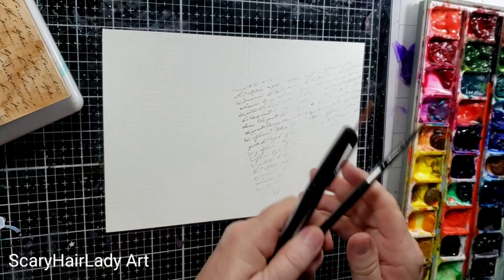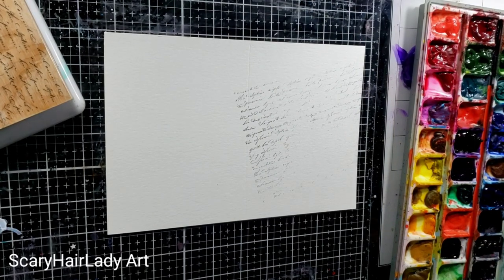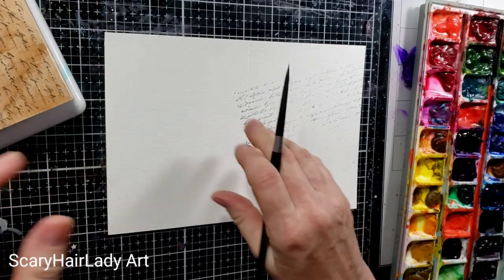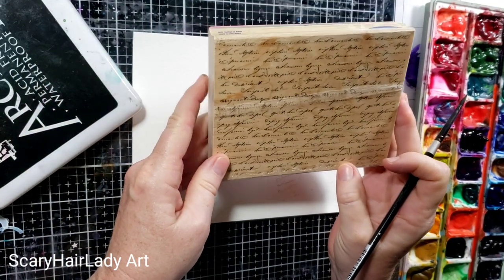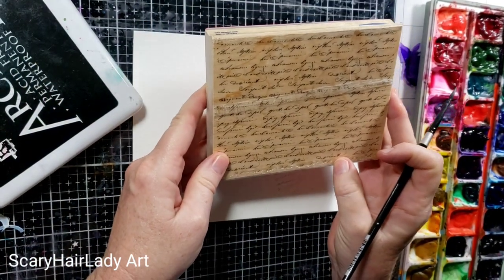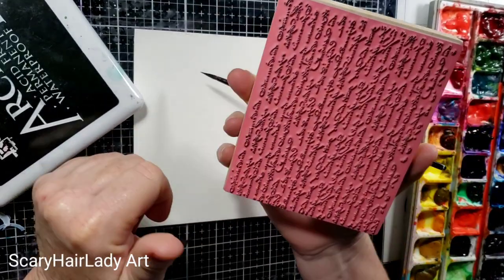I've jumped a little bit ahead before — I thought this might be something somebody would like to get an idea from. So let me catch up on what I've done. This is a stamp. Hey Henry.